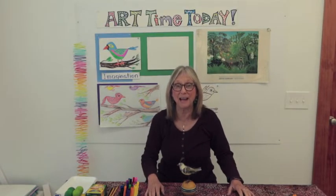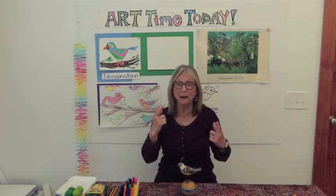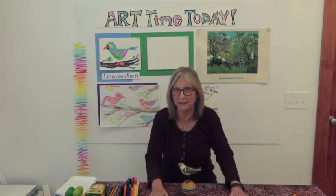Hi everybody! Welcome back to Art Time Today. I'm Cheryl Smith and I will be your art teacher for today's activity.